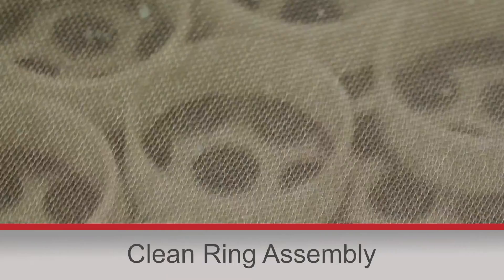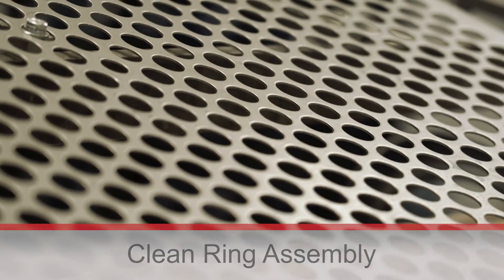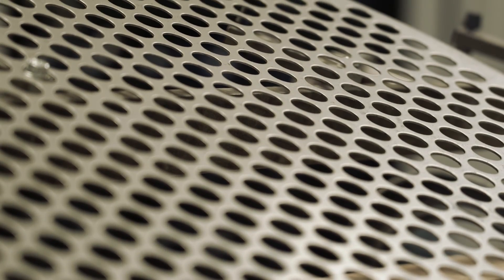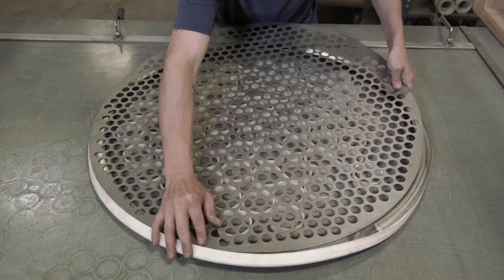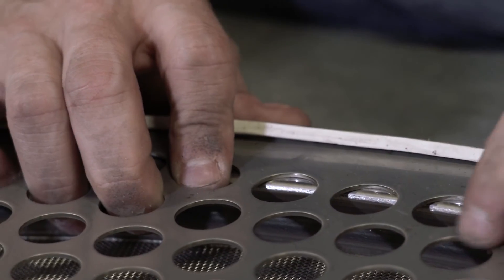To start things off we will go over our clean ring assembly. A backing or supportive screen is used. This can be made from perforated metal or coarser mesh and is connected to the separation screen with a rubber gasket.